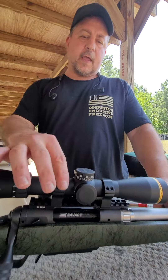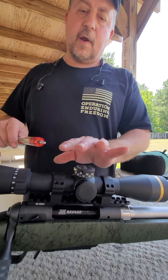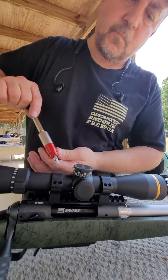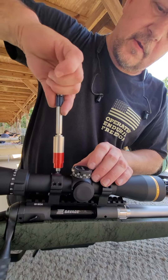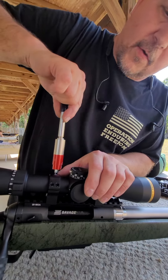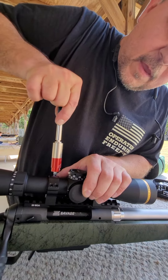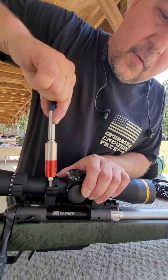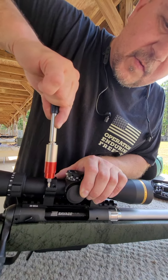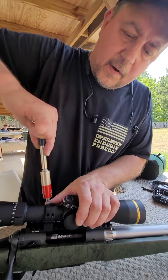And your scope rings — the ring caps should be 18 to 20 inch pounds, no more. We're just going to validate it. So we're going to go to 20. You go in an X pattern. Laura put this on for you so she knows the proper specs. Every manufacturer is different. 20 inch pounds in an X pattern.